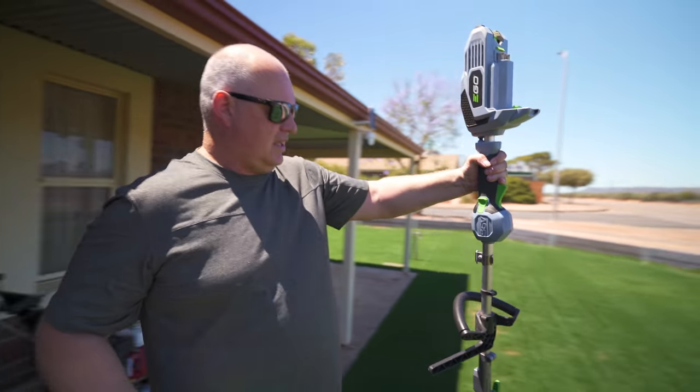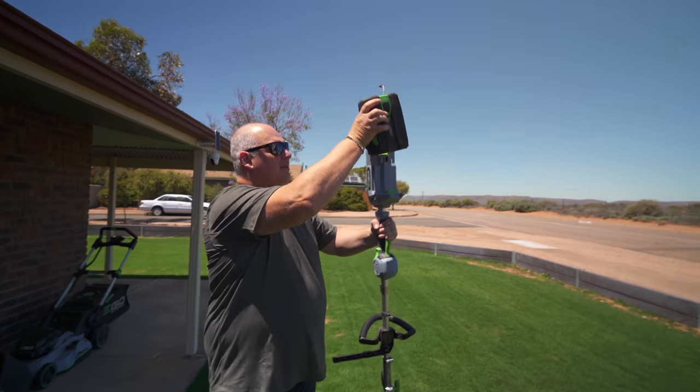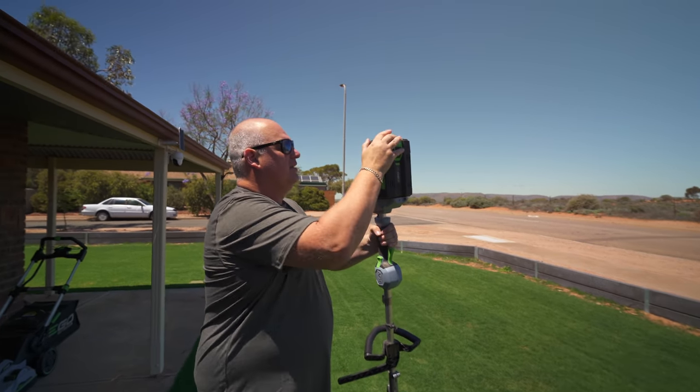Sorry the edges are in the shade, but you've seen me do it a hundred times, so let's just do it. We're using the Ego Edger — love this thing, so good.